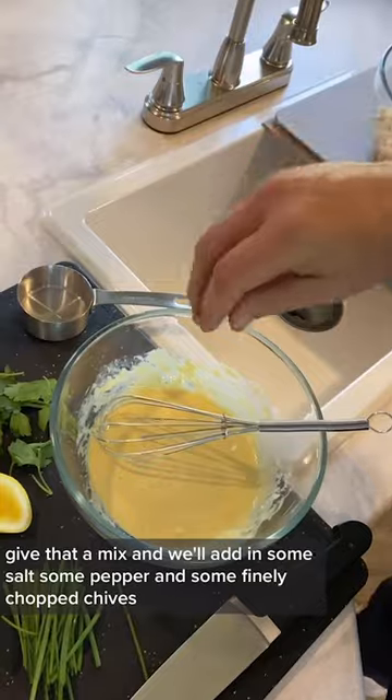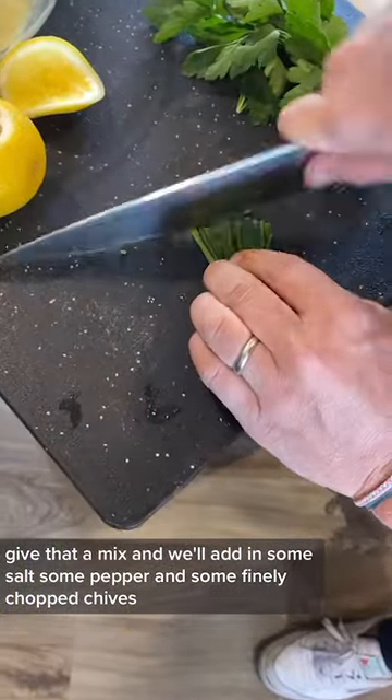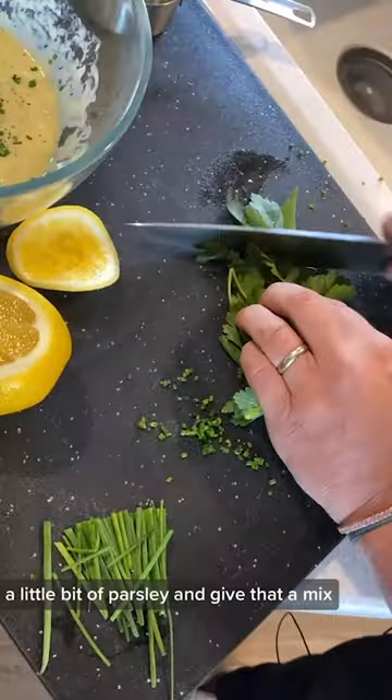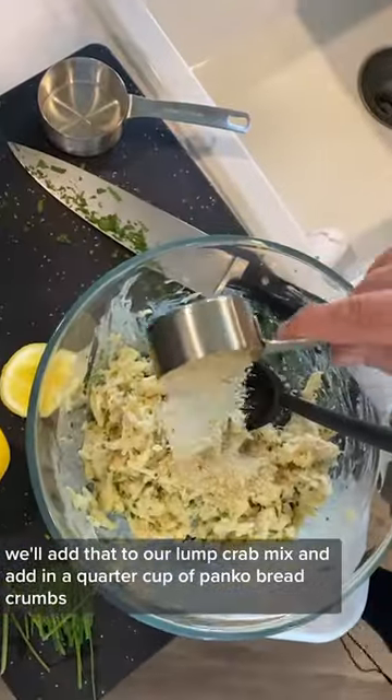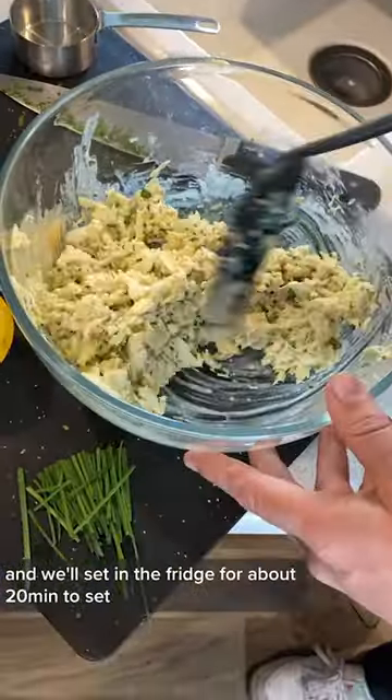We'll mix that in and then add in some salt, some pepper, and some finely chopped chives. Add a little bit of parsley and give that a mix. We'll add that to our lump crab mix and then add in a quarter cup of panko breadcrumbs. We'll set it in the fridge for about 20 minutes to set.